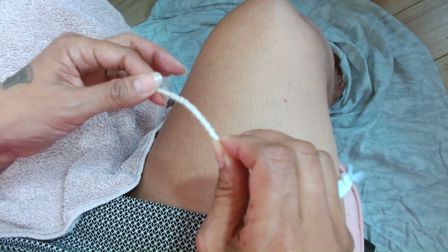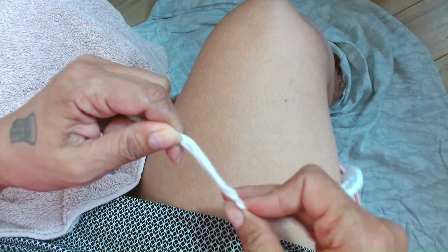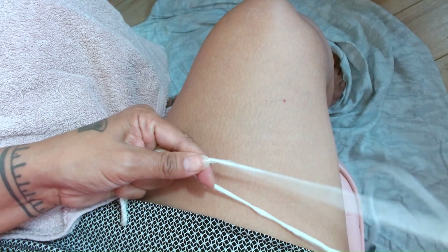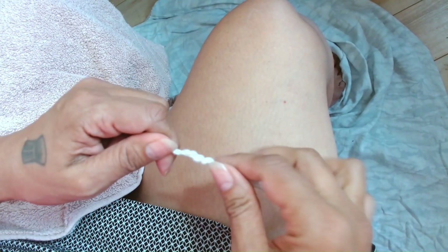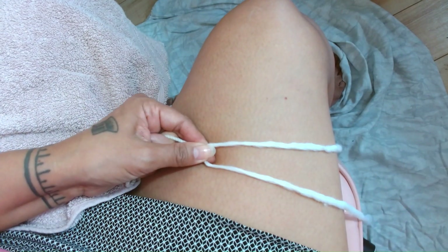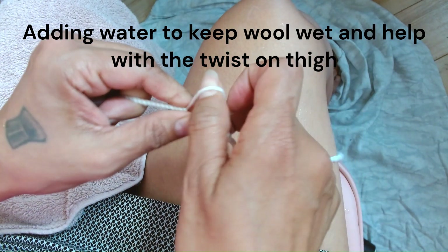I'm going to transfer my left hand to my right hand — exchange. I'm going to open this up, pull it open, put my finger in. And there's the tail of that add-on, so I'm just going to twirl it in there. Pull it open — the roving is still wet.